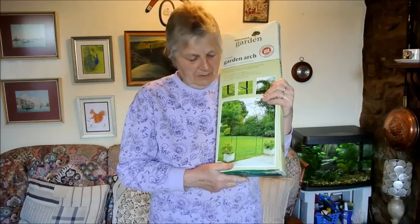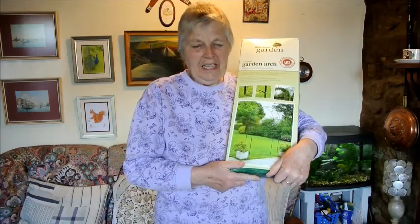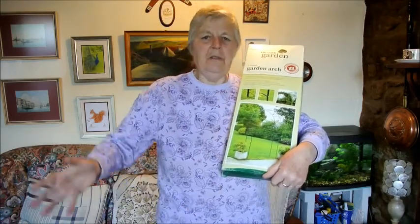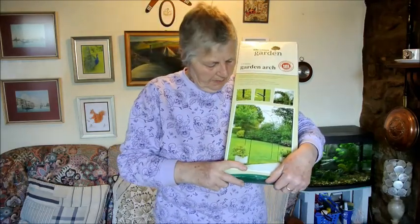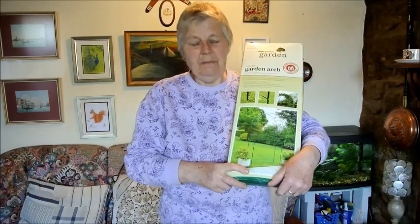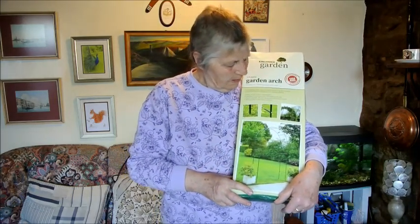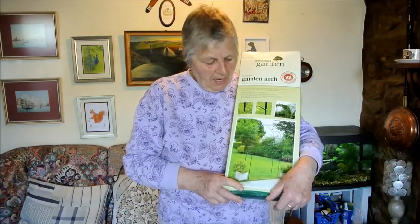I saw this idea at the Eden Project actually. They had a lovely — well, a lot better than this, a lot stronger — garden arch and it was full of beans right over the top. But I didn't want it quite as tall as this because I'd never reach the beans; I'd end up standing on a stool and probably fall off it or something. Anyway, so that's what we're going to do today.